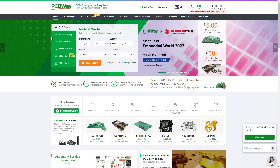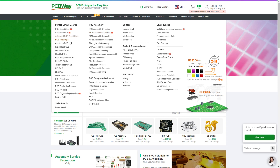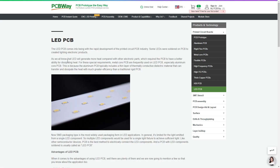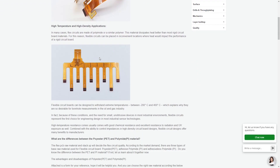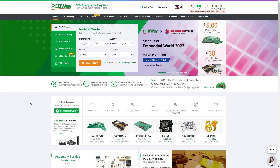But first, let's take a look at our sponsor PCBWay. They specialize in all types of circuit boards including CNC machining, 3D printing, sheet metal fabrication, injection molding, and even LED PCBs which are designed for the high heat demands of LEDs. They also specialize in flexible PCBs which are found in all types of electronics including laptops, TVs, and game systems. You can even get instant quotes for any type of PCB prototype. Check out PCBWay for all your printed circuit board needs — the link will be in the description.